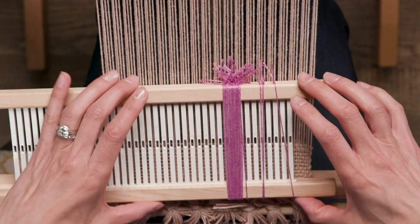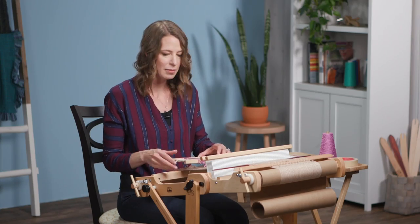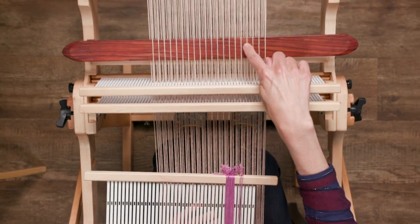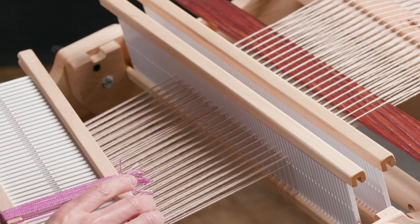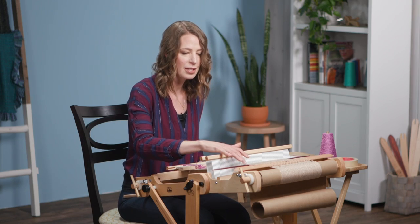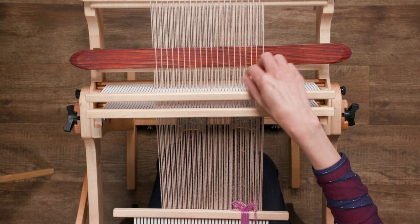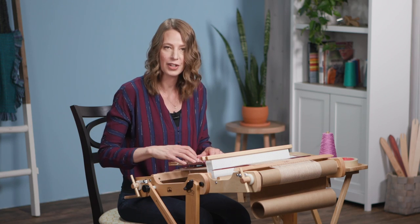I like keeping my string heddles on the heddle while I'm making all of them — it just keeps them nice and organized. At this point, I'm going to shift all of these warp threads on pick-up stick B onto a string heddle and then onto my heddle rod. It's much easier to see which threads you're shifting if you have that pick-up stick inserted. If you're just trying to find them from the whole bundle of warp threads in the back, it's kind of a nightmare.